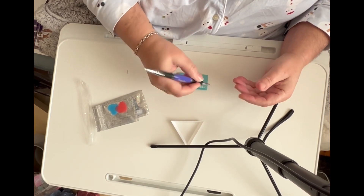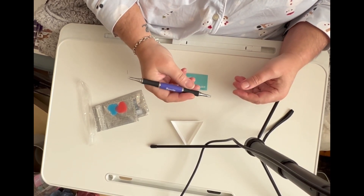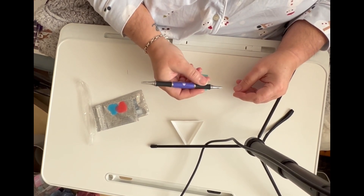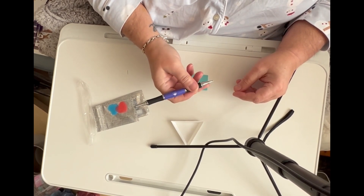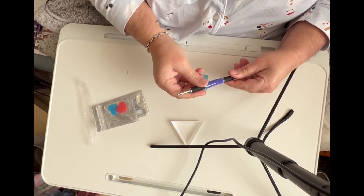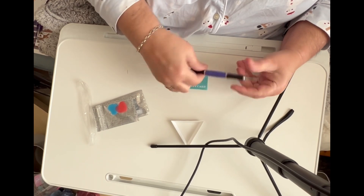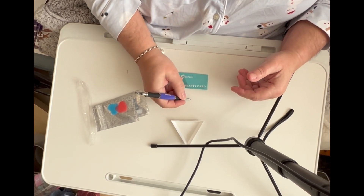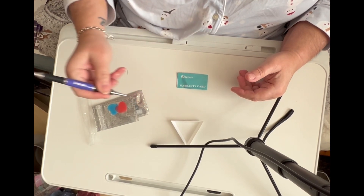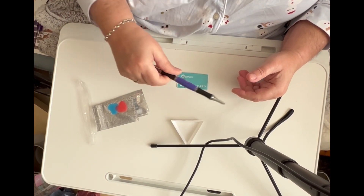Everywhere has basically been really sore. I don't know if it's because it's cold outside or whatever. So this pen is supposed to be ergonomically designed and it's meant to be better for your arthritis. I got this one because it's got the rubber grips on it — it feels more like a pen rather than a diamond painting pen.